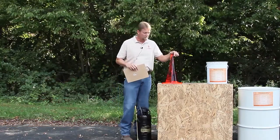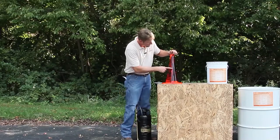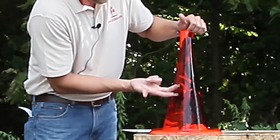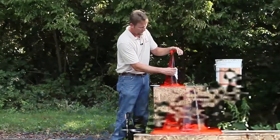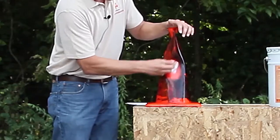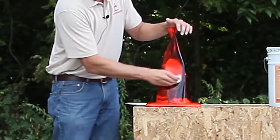It's been a little over a minute now and we'll go ahead and take a look at what the Romasol has done to this oil. You can see it's completely broke that down and completely emulsified it — we're back down to a clean surface.